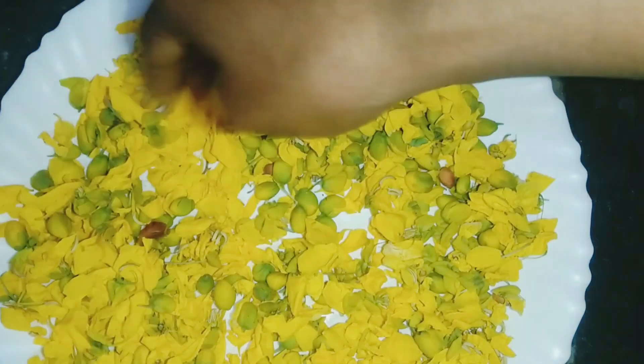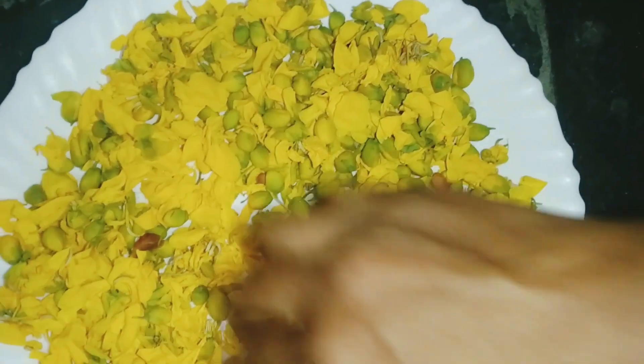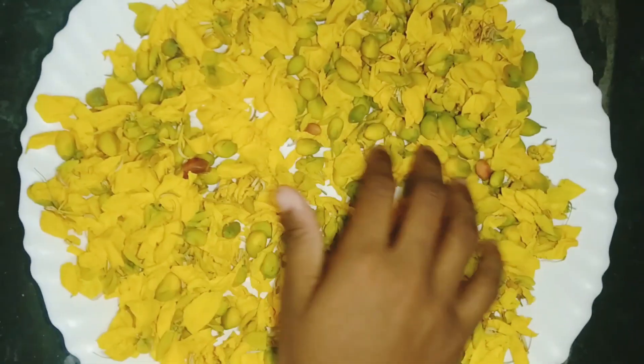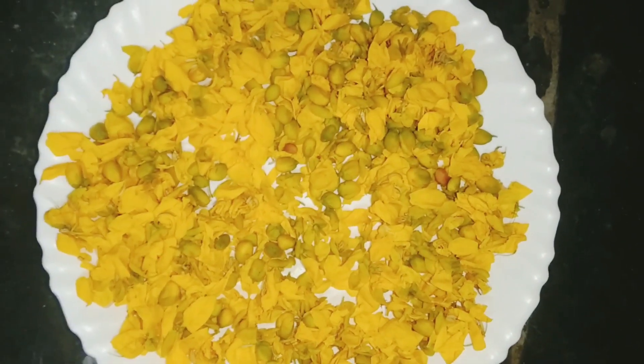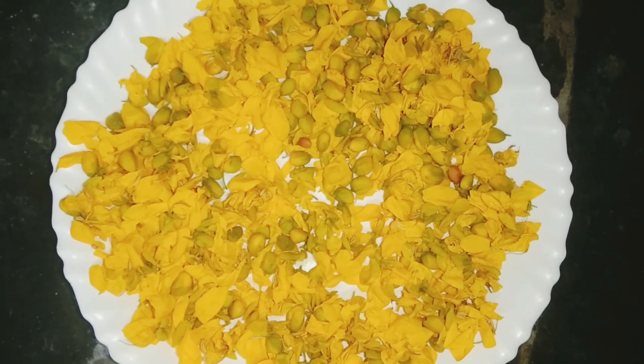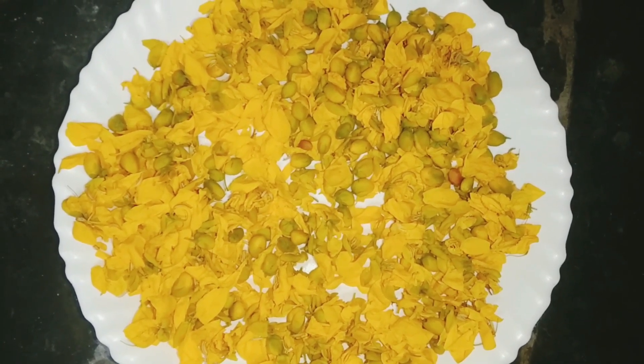Here, I'm going to dry it. Put it in a thin layer. The dry layer is a very thin layer. You would dry it very nicely.